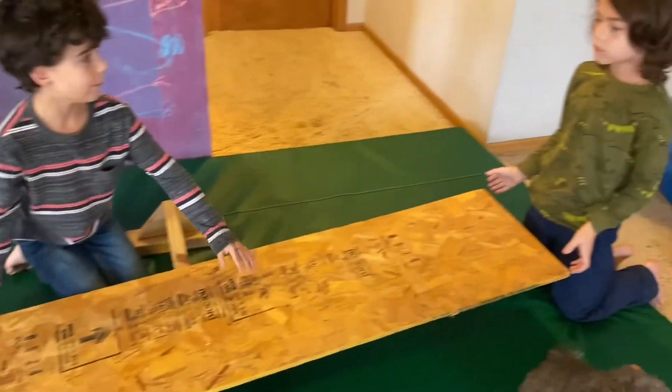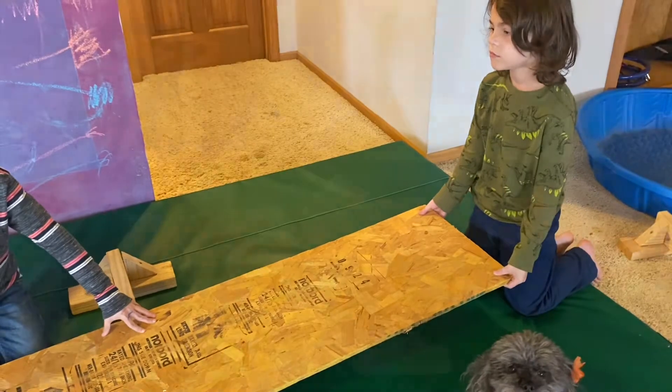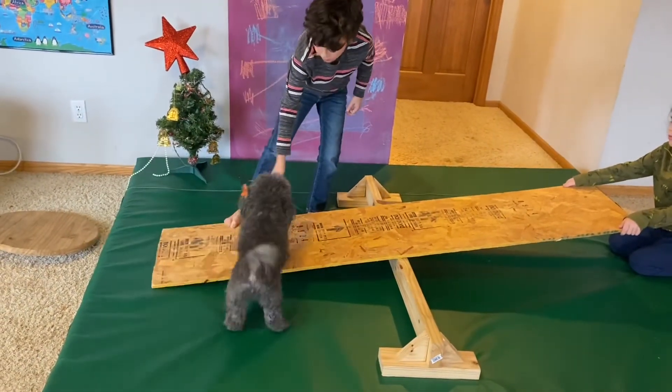You might not have these materials at home, but get creative and see what you can find. Try having a buddy hold it so it doesn't tip down as fast for your dog at first. We're gonna have Zeta hop up onto the board — Zeta, get up!